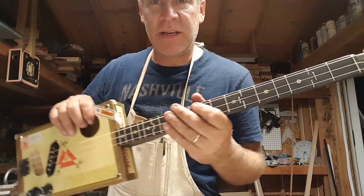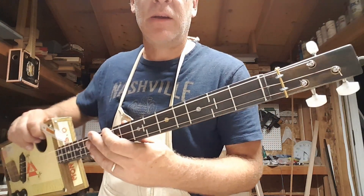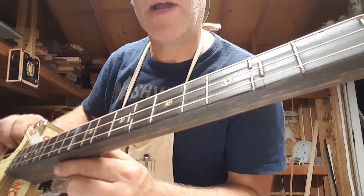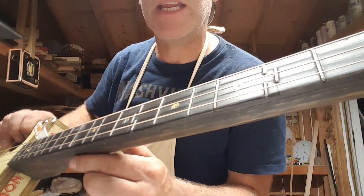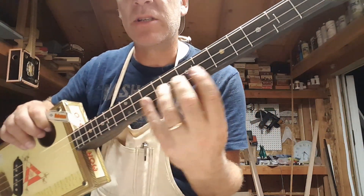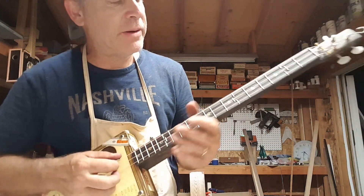Another interesting fact about this guitar: I took one of those big fat construction pencils with the big fat lead and smeared graphite over the entire surface of the fretboard, then ground it and smoothed it in. It created a real shiny, real slippery surface — it's still coming off on my fingers — but it makes for a real slippery, slidey surface. I think I'm gonna start doing that from now on.